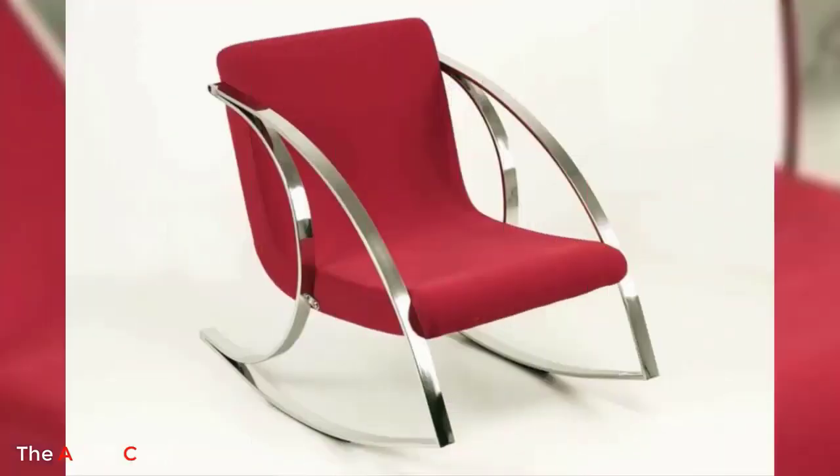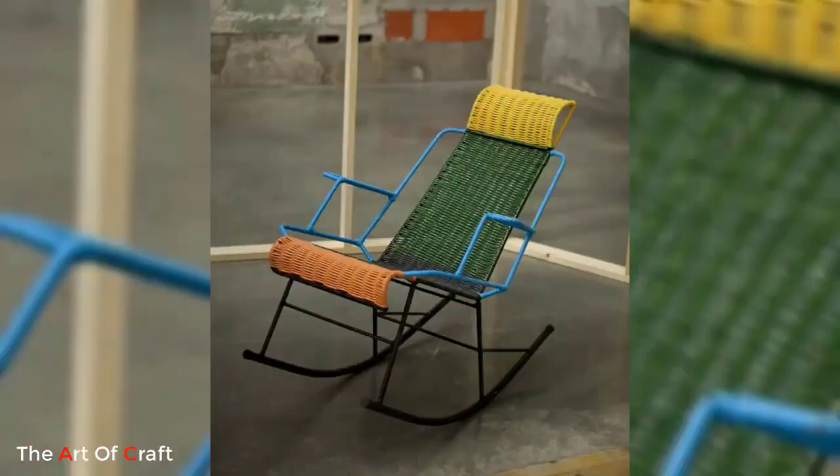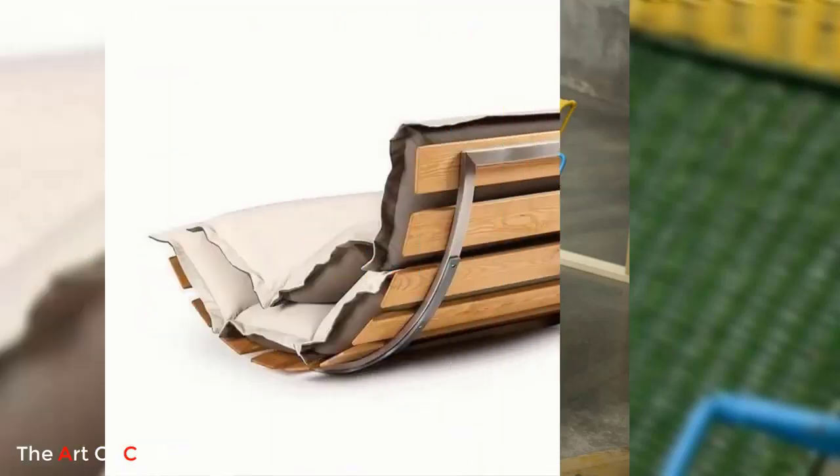You can enjoy a relaxing rocking motion while reading a book, enjoying a cup of tea, or simply unwinding after a long day.